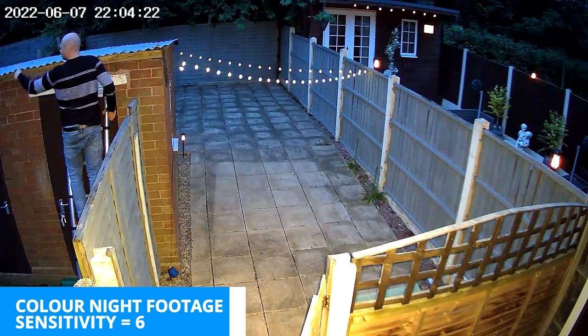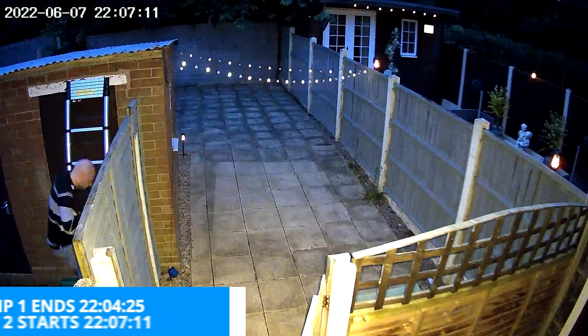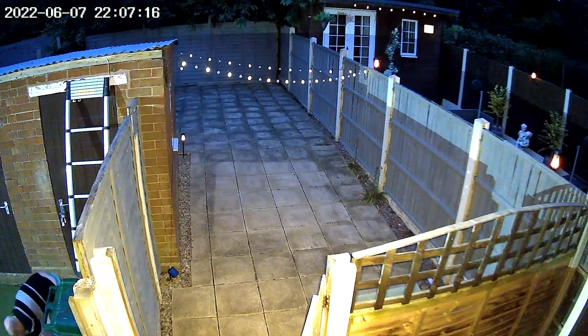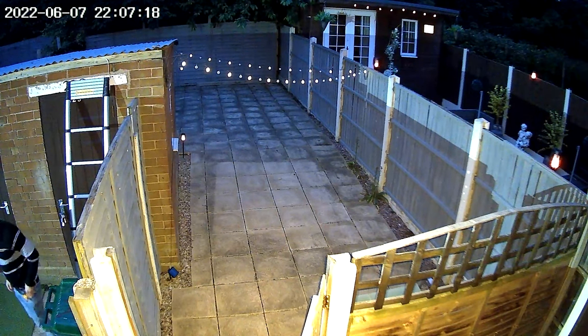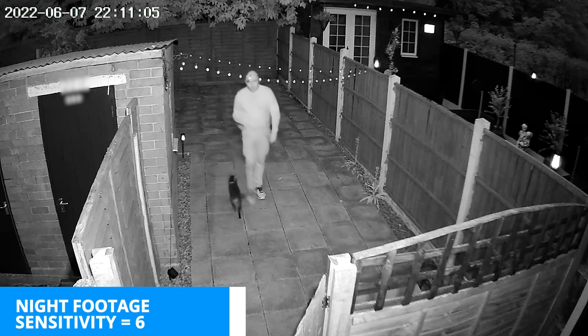Here's an example of saving a cat from off the roof. With our sensitivity set at six, the first clip ends at 10:04 and 25 seconds and then it re-triggers at 10:07 and 11 seconds, so we've missed a huge amount of footage. Night footage seems to work well with the option of having it in black and white or color.